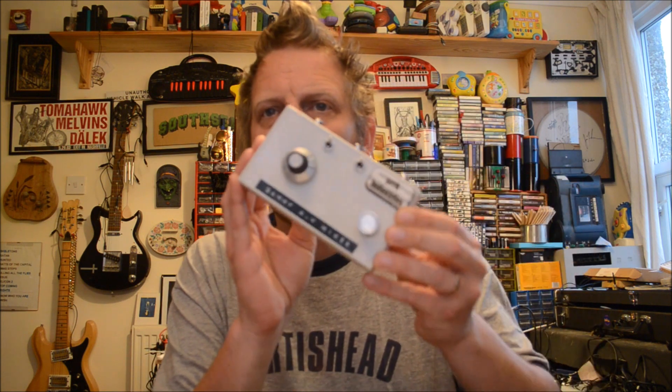This is the GAMI AV mixer. Feature-wise, it has input 1, input 2, and an out — all just RCA connectors. It has a main blend dial between video 1 and video 2, cut switches for video 1 and video 2, and then an audio in on the side via a jack. As well as an audio level dial so you can control how much of that audio feed goes in. A little goes a long way — I really didn't anticipate how much of an effect the audio would have on that overall video signal.